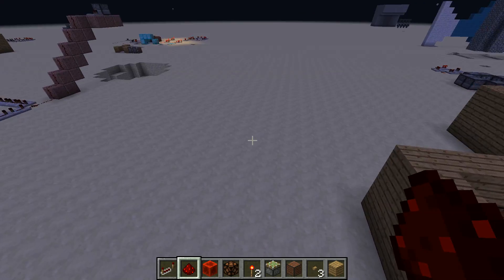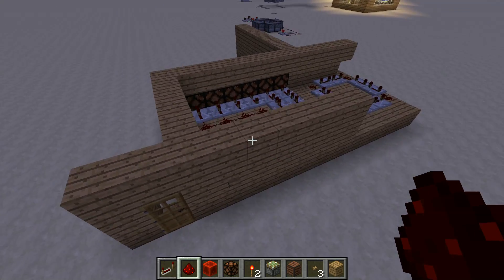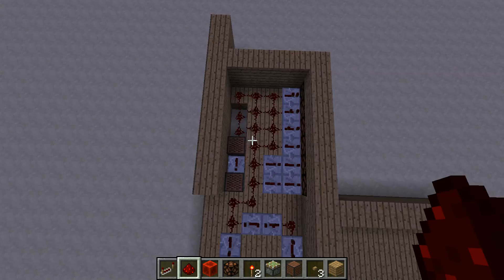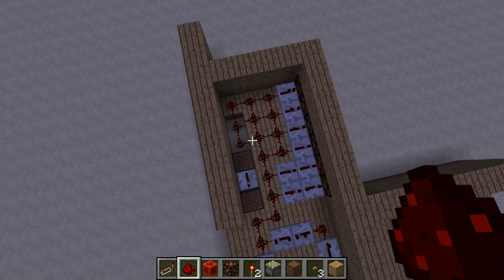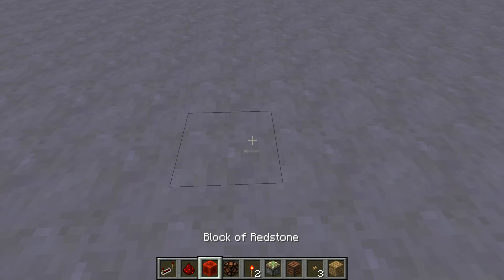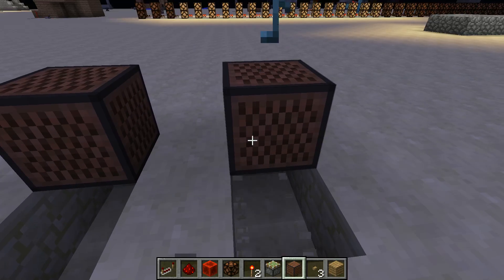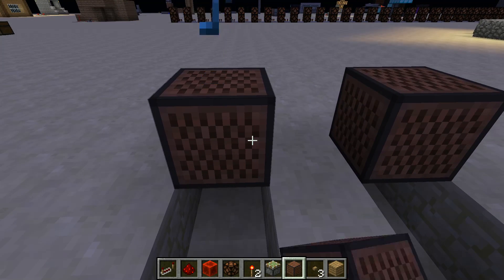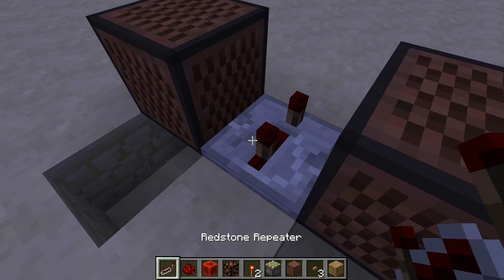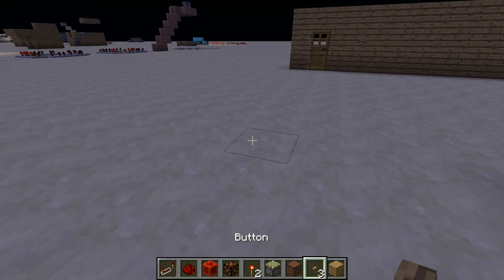Hello everyone and welcome back to another video where today we are doing another tutorial. I have made a really compact doorbell. You could always go with something extremely simple, just get this block and have your door here.